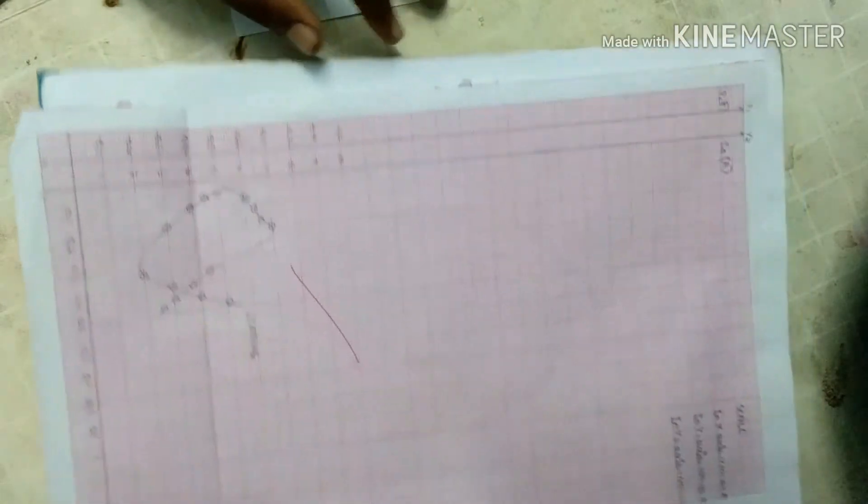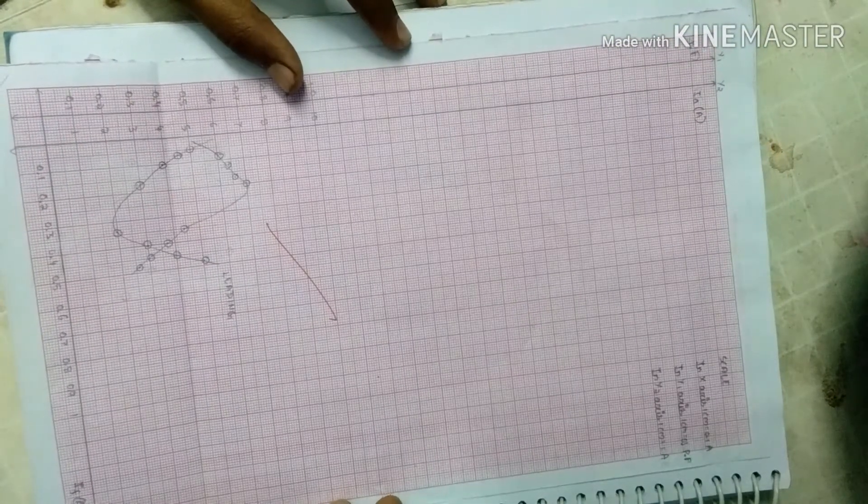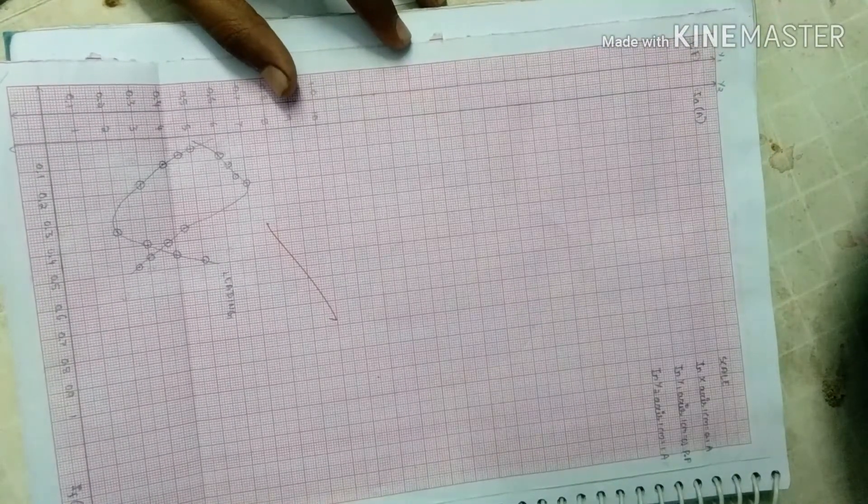This experiment for the V and inverted-V curve using a synchronous motor is done.